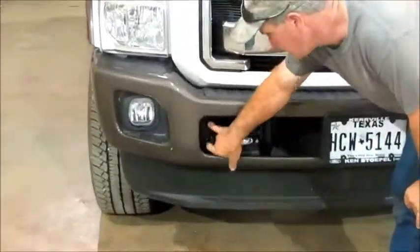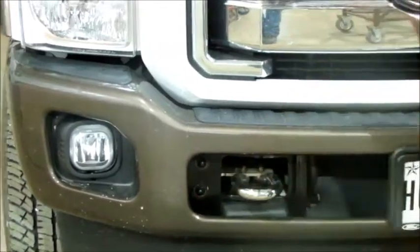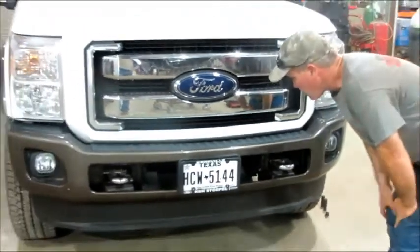Right here there's two. After you get the braces done on each side, there's two 18mm bolts right here that need to be done on each side — two on each side — and then the bumper will come off.